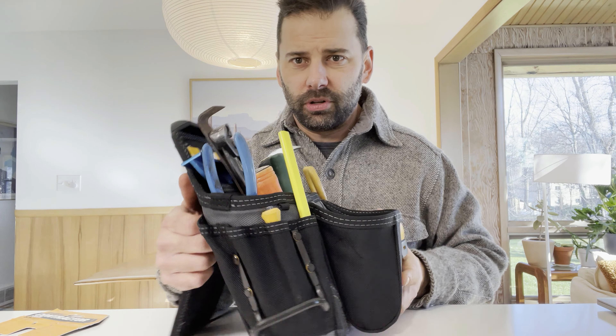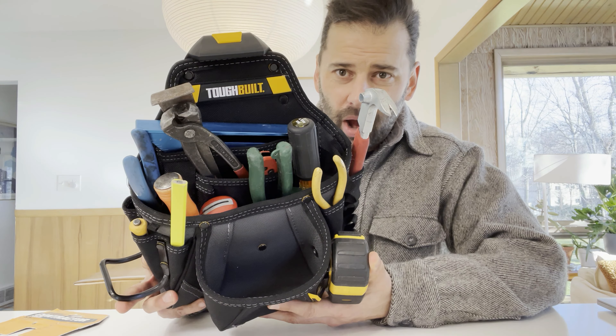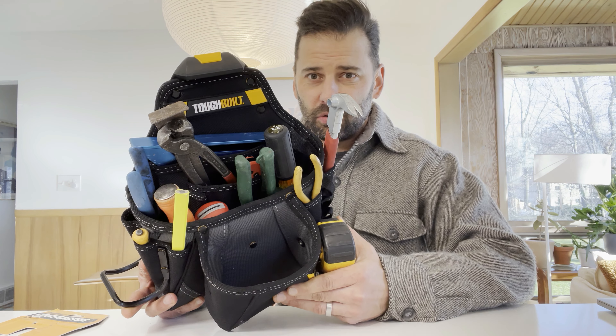If you like that, this might be a bag worth checking out. Let's talk about the rest of it. The reason I wanted to try out this bag is because it holds all of the tools I would probably need for basic remodeling type of projects — taking things apart, putting things back together, kitchens, bathrooms.